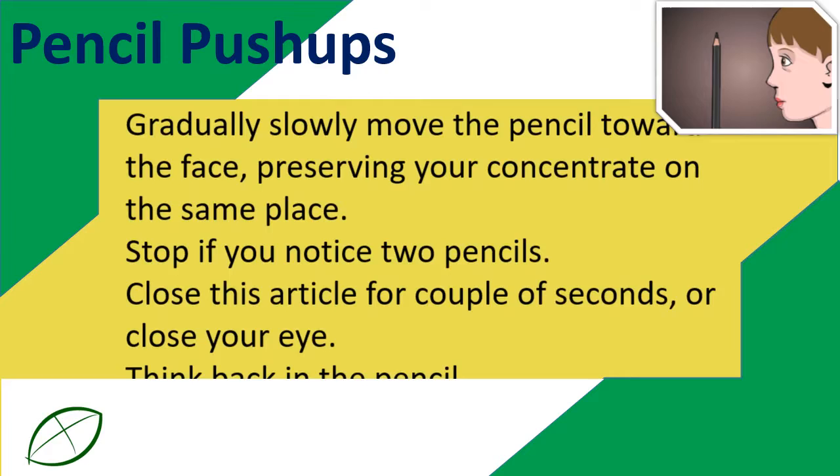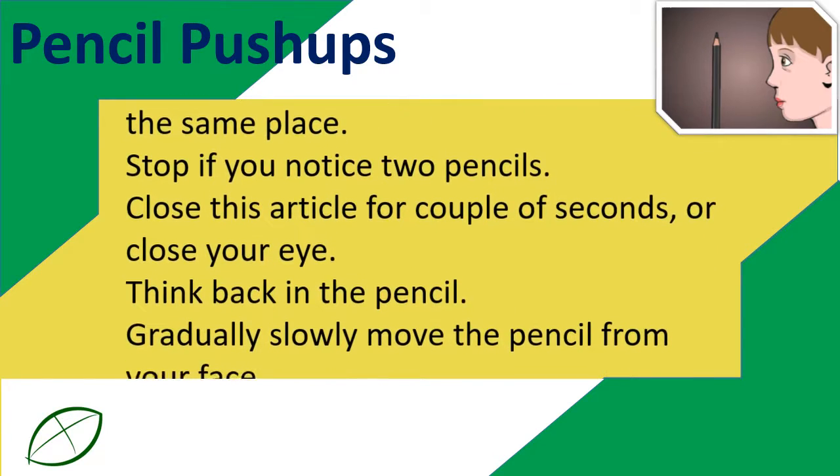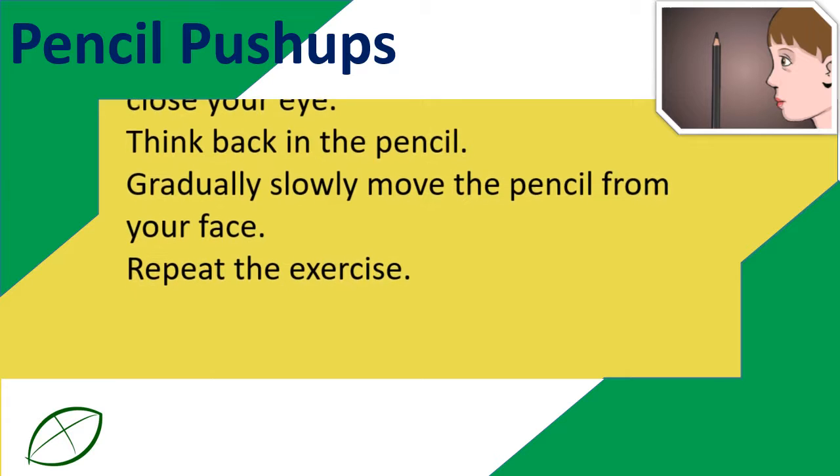Close your eye for a couple of seconds. Look back at the pencil, then gradually, slowly move the pencil away from your face. Repeat the exercise.